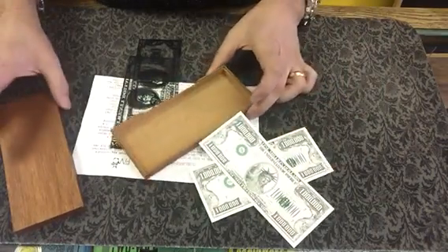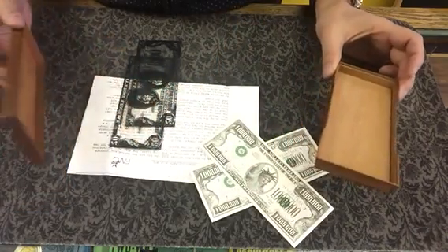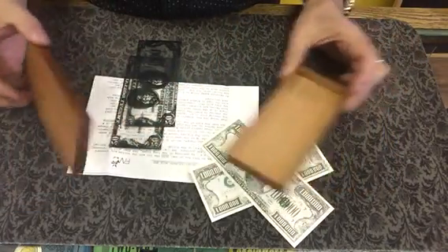So today it comes with the box, a couple of transparent bills, two million dollars, and the instructions.